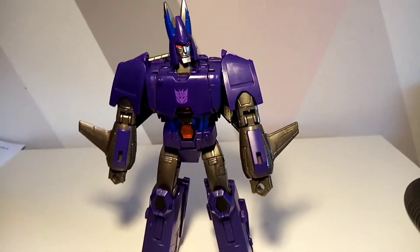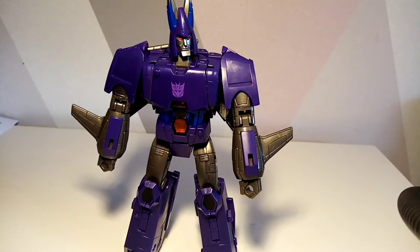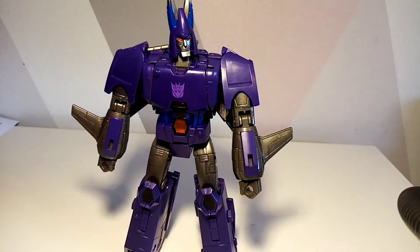Now one thing I'm not going to do — and I'm really sorry, this is probably going to disappoint you — I've actually sold this figure already because it's not one I intend to keep. I've sold it to a good buddy of mine. Hi Dom, if you're watching! Because of that, I'm not going to apply these lovely stickers to make it look more like the toy. I feel I should give the new owner the opportunity to do that.